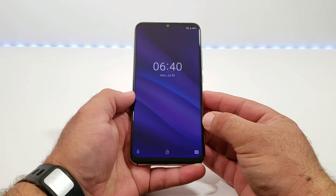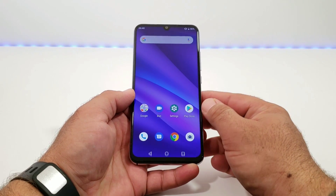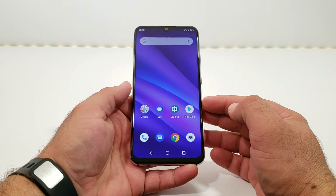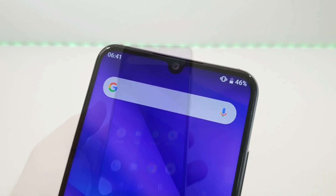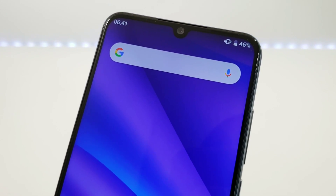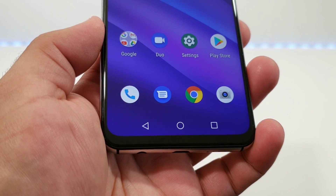Here we are at the lock screen. You've got three options at the bottom: your voice assistant, your unlock option, and quick access to your camera. Sliding into the home screen, the first thing I want to talk about is the display — it's a very nice 6.3-inch full HD+ display, so 1080p resolution. At the top, you get an earpiece and beneath that is the water drop notch cutout, which looks really nice and isn't very large. The bezels on the sides are pretty slim, with just a small chin at the bottom.